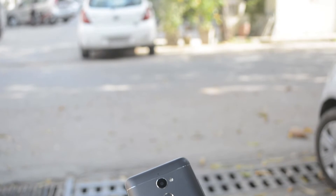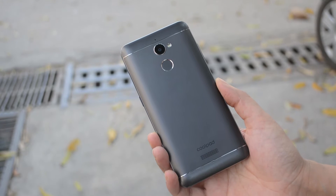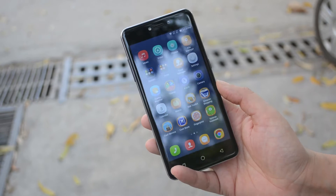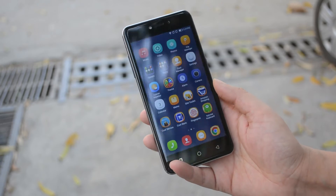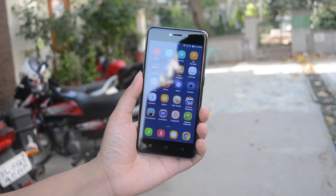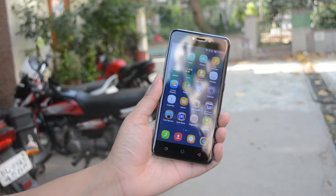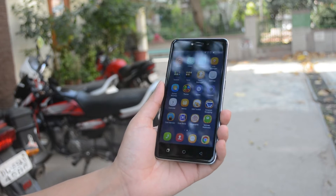Hey, what's up guys, this is Shipra and welcome back to another review video. We are now in a time where all smartphone brands are pushing flagships with the best hardware and specifications, and at the same time we also have brands like Coolpad which are still providing budget smartphones with decent looks and hardware. So recently the company introduced the Coolpad Note 5 Light, which looks almost similar to the Coolpad Note 5 — only the display is 5 inches in the Light version. But there's a lot more to this smartphone, so let's see if it fits for you and if you should buy it. Let's begin.